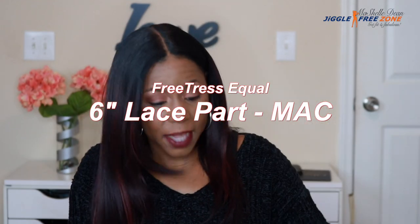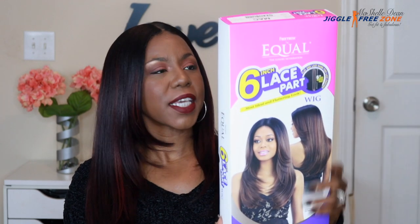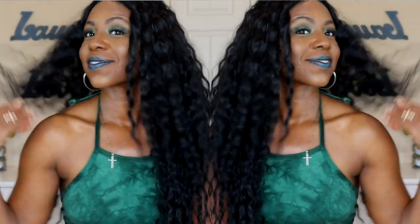I put on this unit and I had to do a review on it — it was so quick and easy to put on. This is the Free Trust Equal Mac wig, and this is what the box looks like. This is part of their six-inch lace part series. You guys know I did a review on the Free Trust six-inch lace part Maxi wig — loved that one, wore it for three weeks straight every day. So I had to try one of the other units in this line and I decided to go with the Mac.